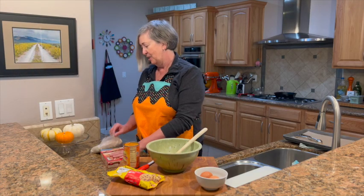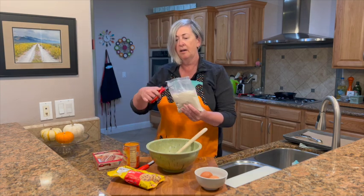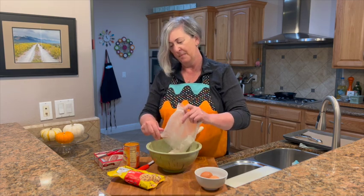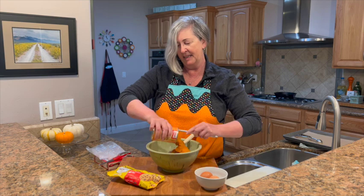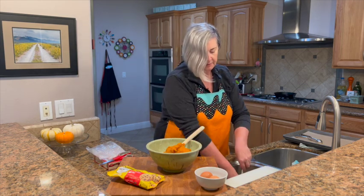This is such a simple recipe. The first ingredient is our cake mix — it's a spice cake mix. I had carrot cake mix at home and thought it might work, but I didn't want to confuse you, so I ran to the store and got the spice cake mix. And the next thing is the pumpkin puree — just making sure I get it all out. Perfect.